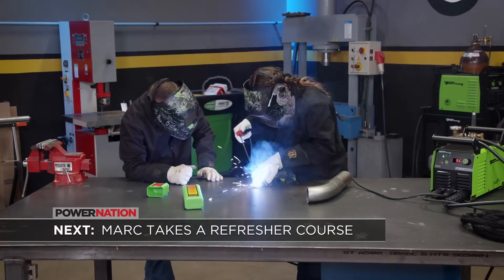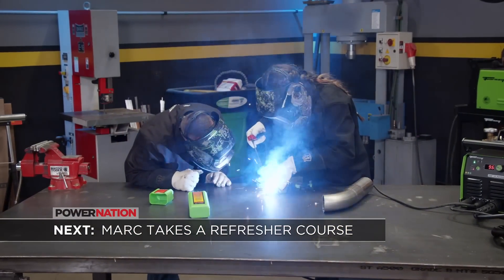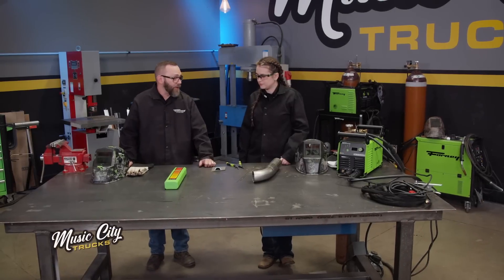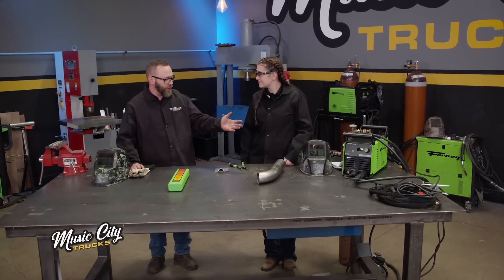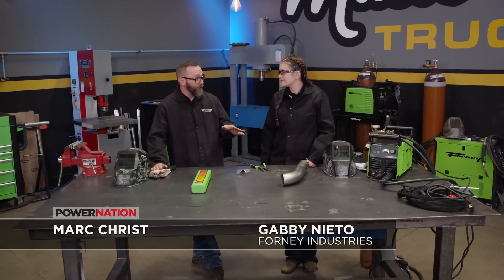Coming up next, Mark brushes up on a set of skills he hasn't used in years. It's been a while since I've stick welded — probably 20 years. So we'll do a little bit of stick and TIG welding. I'll go ahead and set the machine up for stick to start with. We still have our plasma torch hooked up, which is fine. We'll go ahead and turn the machine on, remove the plasma's ground, and put this to the negative. Then we'll take our electrode holder and plug it into the positive side.